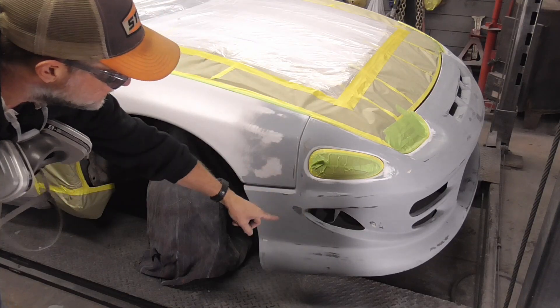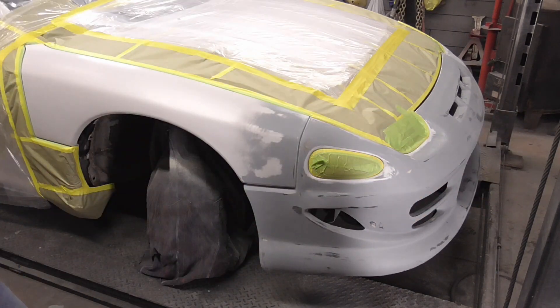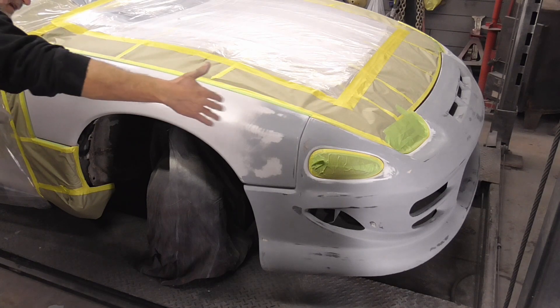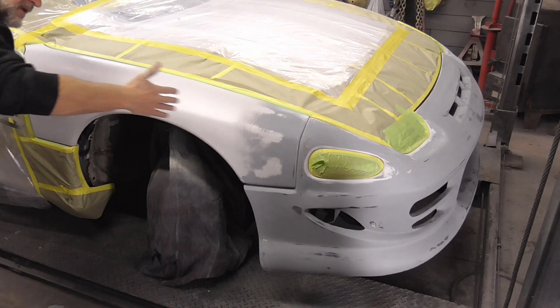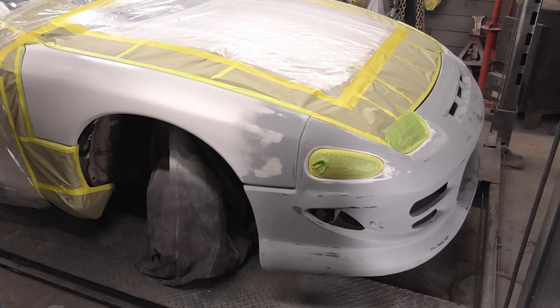The dark area you see right here is a light positioned behind the post of the lift. I like to have a light back there so that when I'm laying down the paint, you can see how the paint lays down in the reflection of that light.